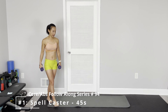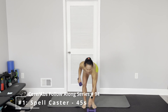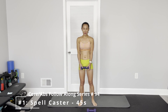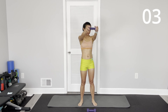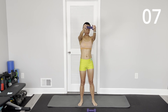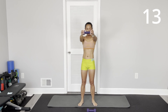So the first one, you can either use both dumbbells or one dumbbell. This is the first spell caster. Keep arms straight. Keep your abs engaged.